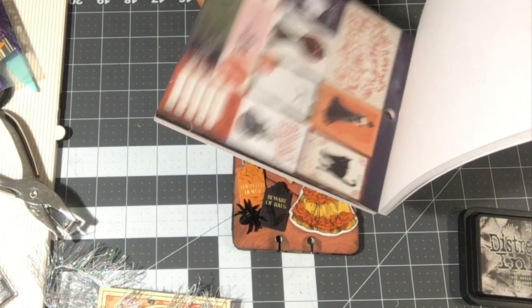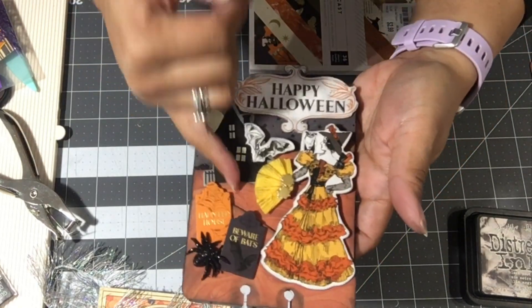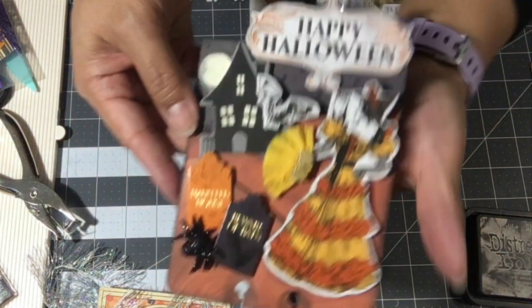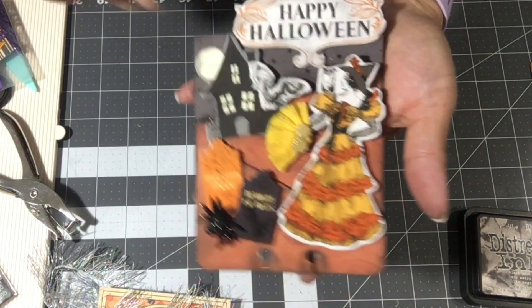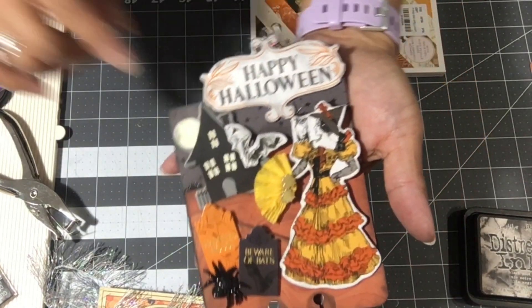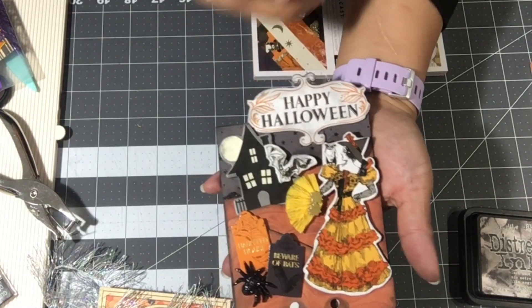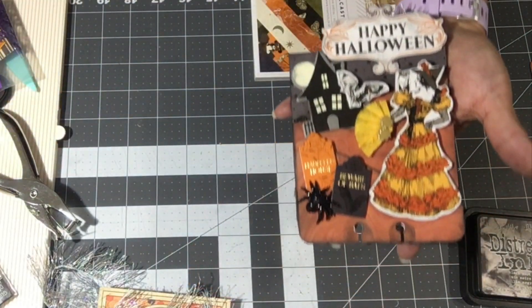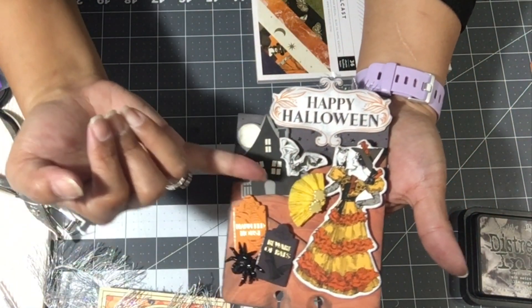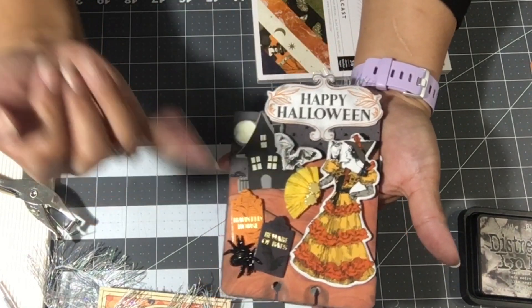I also used some from the Spellcast — it was mainly just the orange paper, and now I have none left because I used it to make my layers of the background scenery. Here's the Spooky Boo paper on the back as the background. I covered most of the bats with all the ephemera. A majority of these are chipboards from Spellcast — the bat, the lady here, and the Happy Halloween are all Spellcast. The tombstones also.